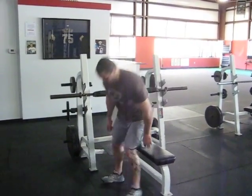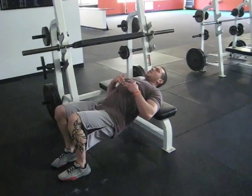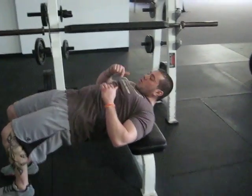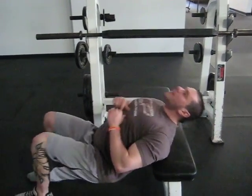So generally it looks like this. They'll set up, they'll throw the hips up, keeping the head either too far back or too far forward and then go through the movement, keeping their head back.